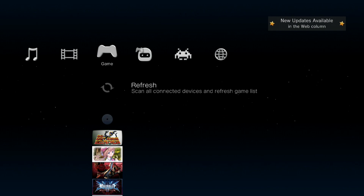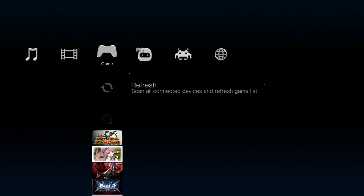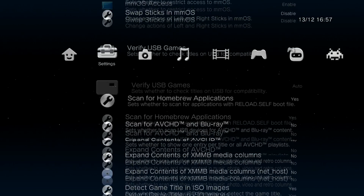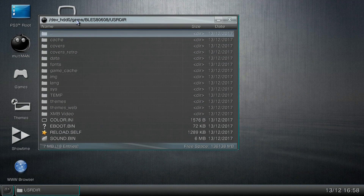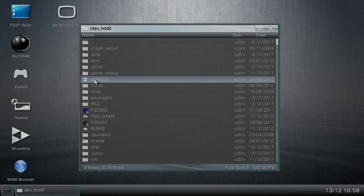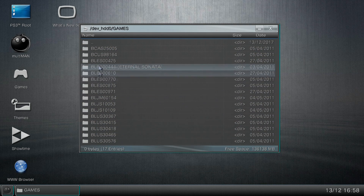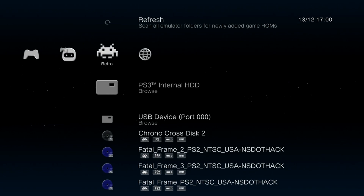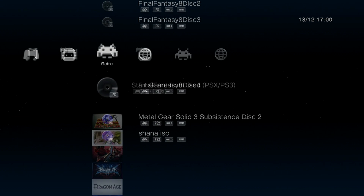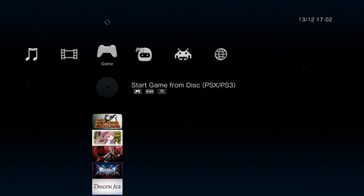Another type of homebrew you'll want to install will be the backup managers, which were previously only available for use on systems running custom firmware. These are releases like Multiman, Mana Guns, and Iris Manager — all at least partially supported with PS3 HAN, and they can be used to launch PlayStation 2 and PlayStation 3 game backups. It's worth noting that all homebrew up until this point has been designed to run on custom firmware, and since PS3 HAN doesn't give us quite the same level of access, there are some incompatibilities. For example, I'm hearing that PS3 HAN may not have peek and poke support, which would mean Multiman can't use a USB hard drive like it can on custom firmware. I'll be testing all of this before I get my tutorial style content uploaded.